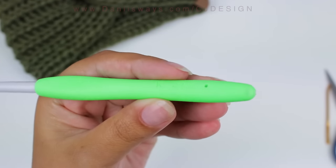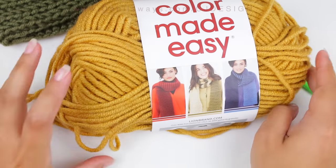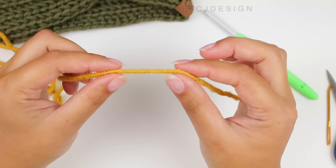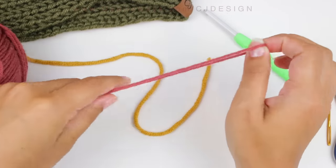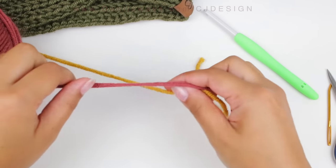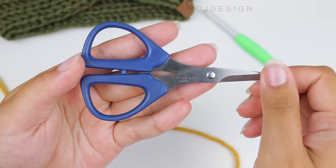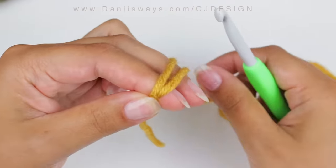For this project I'm going to be using a Clover 6.5 millimeter crochet hook and I'll be using a bulky yarn — this is by Lion Brand Color Made Easy — and I'm going to be using just 70 grams of yarn. If you don't have bulky yarn, you can always use a worsted weight yarn, just holding two strands together, and you'll have the same effect as a bulky yarn. So there's no excuse — maybe you want to use a worsted yarn from your stash, and that's totally fine. Just grab two strands together. You will also need a pair of scissors and a tapestry needle.